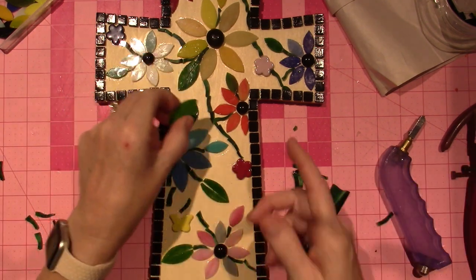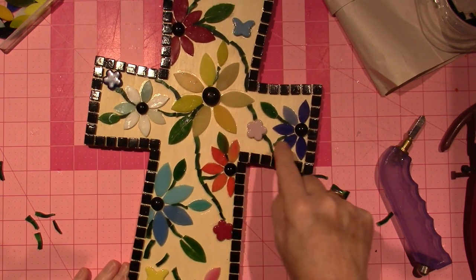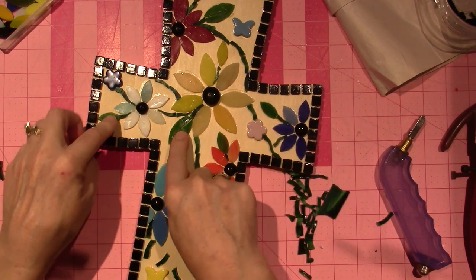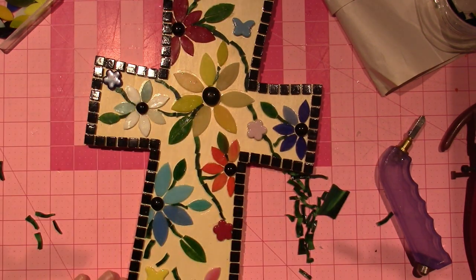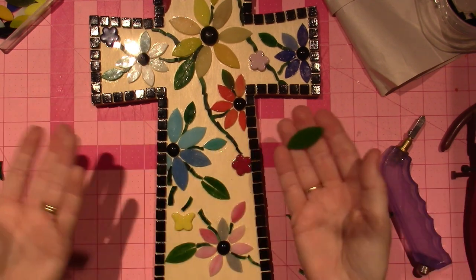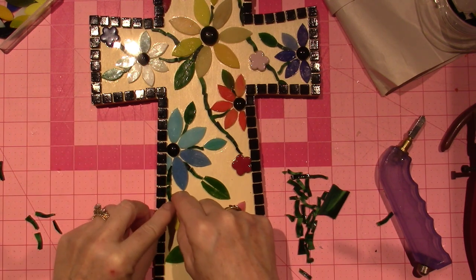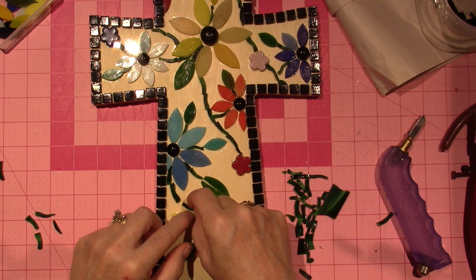Right before I was going to glue the leaves down, I had them just sitting there and then I cut them. So each of the big ones has a split down the center — the grout will go in there. I don't know if it'll look good or bad depending on what color grout I use, but I wanted that extra little realistic touch.